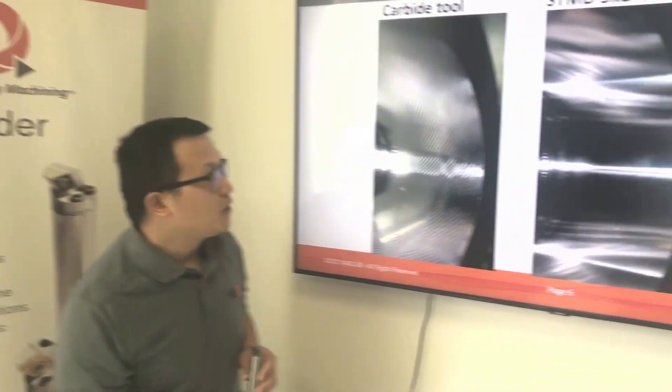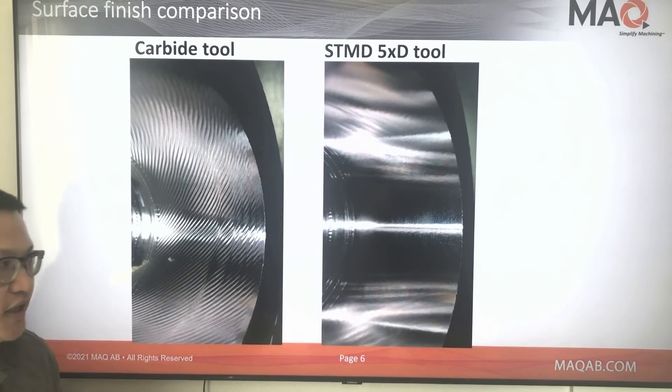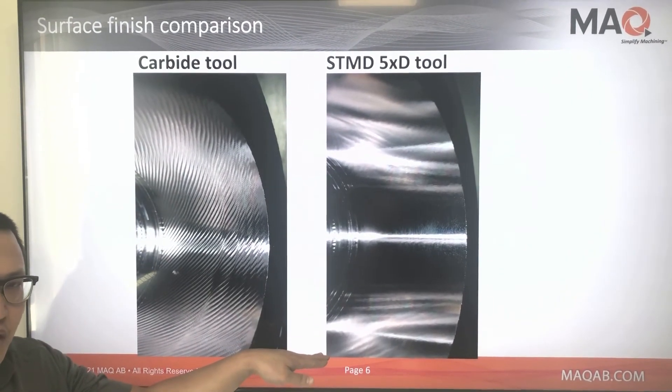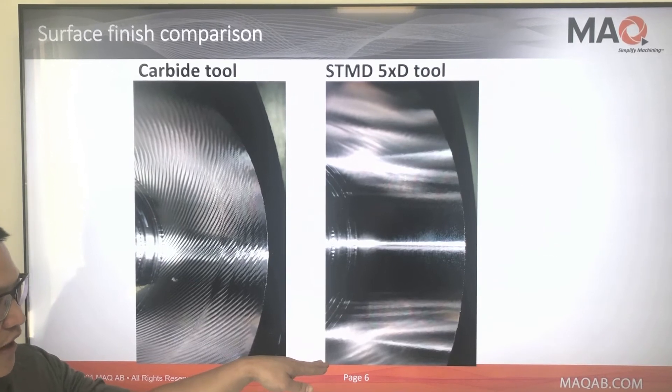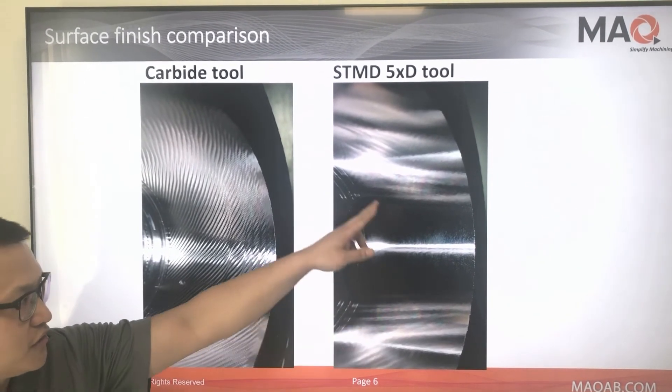If you take a look at the surface finish particularly, we can see that in extreme cases, MAQ finished the job in a fairly good behavior — you don't have much vibration, it's quite stable, and the surface is nice and shiny.